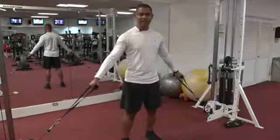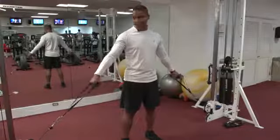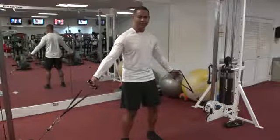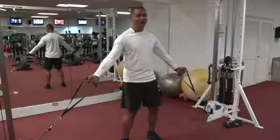The first exercise we're going to perform is cable flies for your lower pecs. As you can see, I already have the weights set up. We're going to stand with legs shoulder-width, relax your knees, engage your pelvis, and relax your elbows as you bring the weight up. The palms are facing up also.